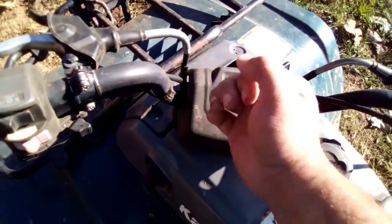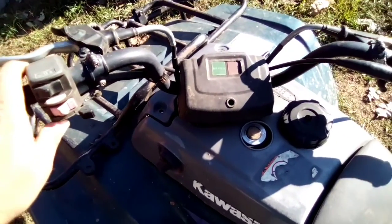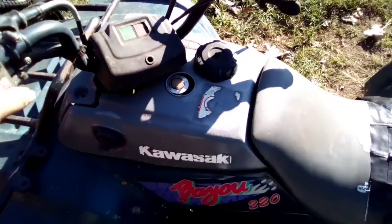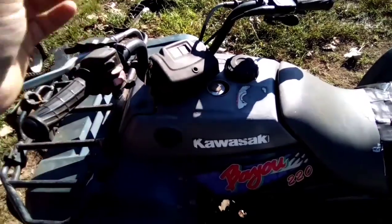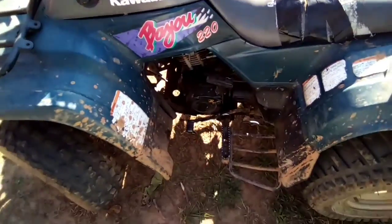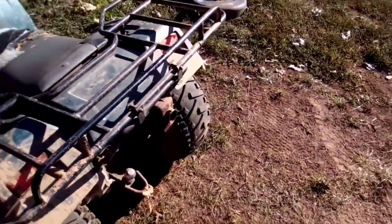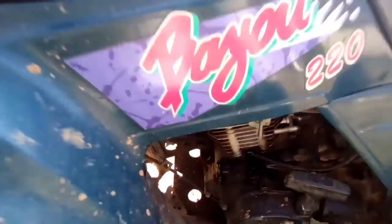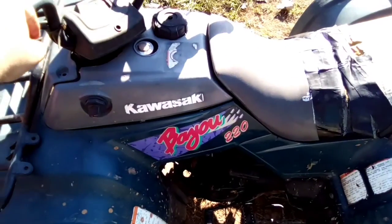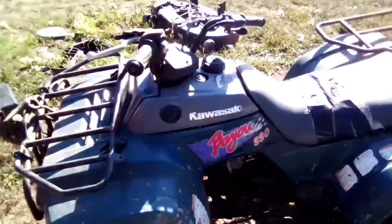The neutral light does not work unless you wiggle the handlebars back and forth — it'll flicker some, but it still works. As you can see, it doesn't smoke. It's pretty quiet. It's got a slight exhaust leak up in there, but that's to be expected for a four-wheeler as old as this one is. That's with the choke all the way off.